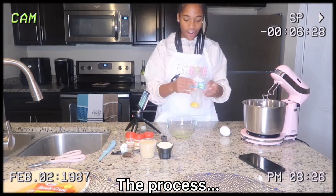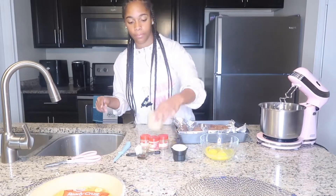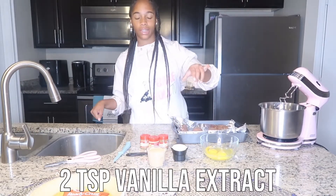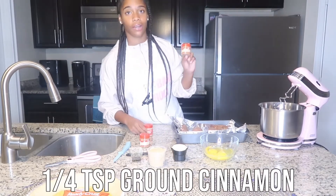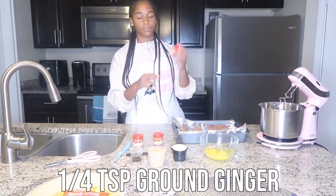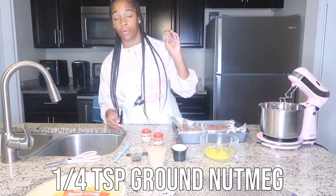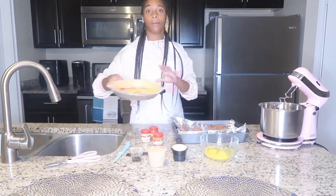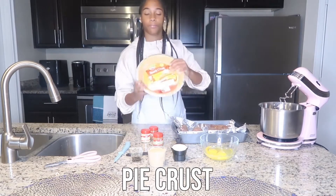Got it! Oh my god, look at that y'all, we got it! So we also need half a cup of heavy cream, three-quarters cup of brown sugar, two teaspoons of vanilla extract, one-fourth teaspoon of ground cinnamon, one-fourth teaspoon of ground ginger, one-fourth teaspoon of ground nutmeg, and of course we can't make a pie without the pie crust.